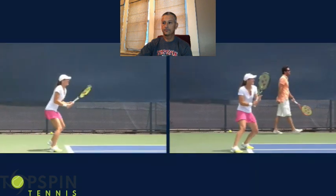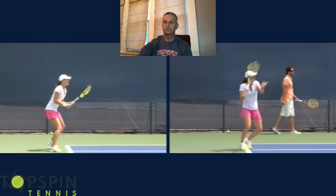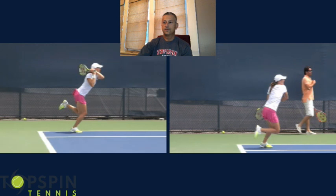Let's watch it in real time. Let's watch it at half speed. So anyway, I hope you enjoyed the video. Please leave some comments down below — I'd be interested to hear your thoughts on this, and what you're looking for in the future, any video ideas you'd like to see. We're adding new content all the time. We're really excited about where Topspin Tennis is headed. Hopefully this helps your game. Thank you so much for watching. Enjoy the rest of your day.